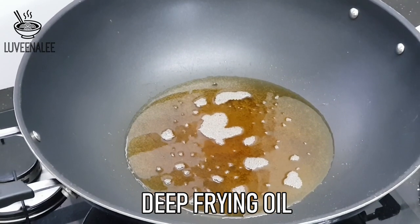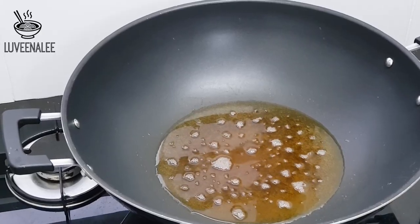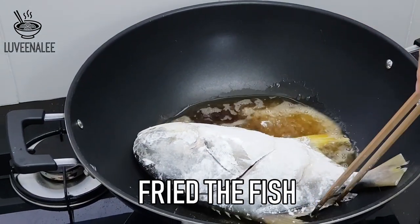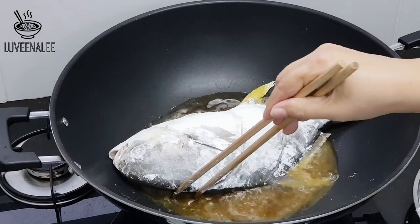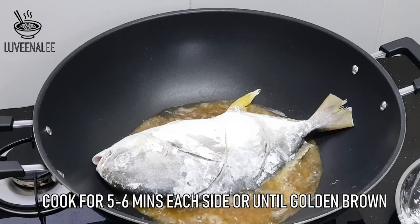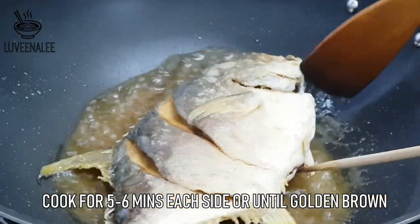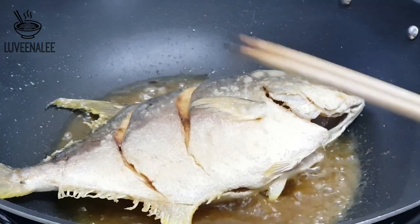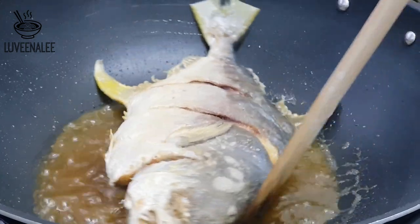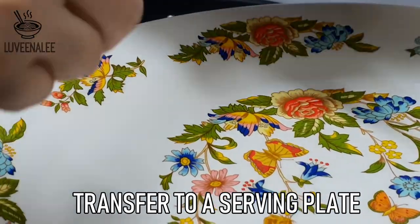Now get your deep frying oil ready and gently put in the fish. Be careful because sometimes the oil can splash. The fish belly should always face towards the opposite side — this can reduce the oil splashing chances towards you. Cook for about 5 to 6 minutes each side until golden brown. Once the fish is cooked, transfer to a serving plate.